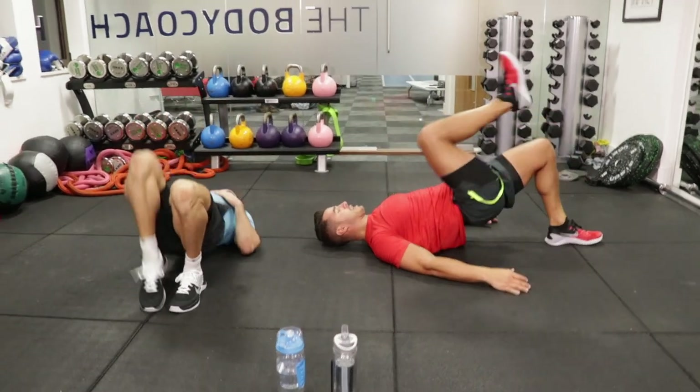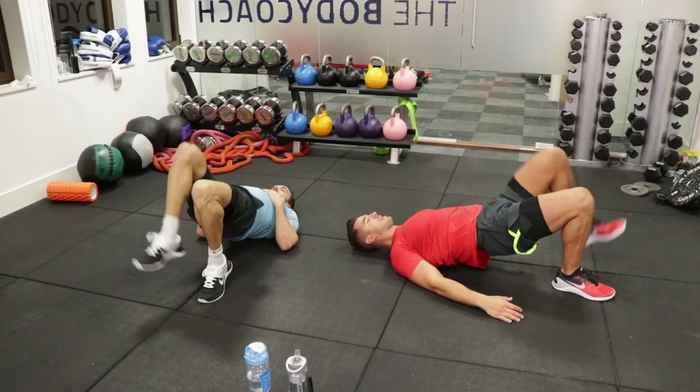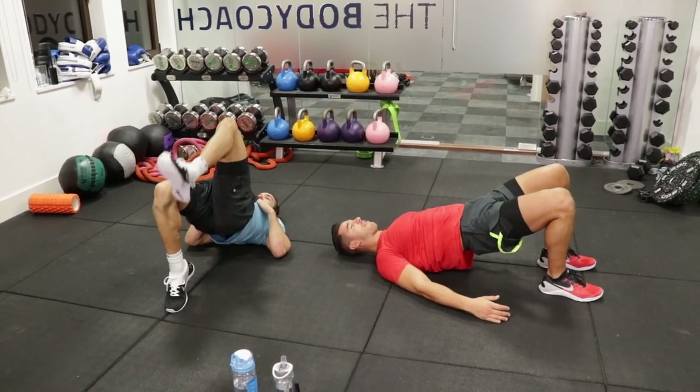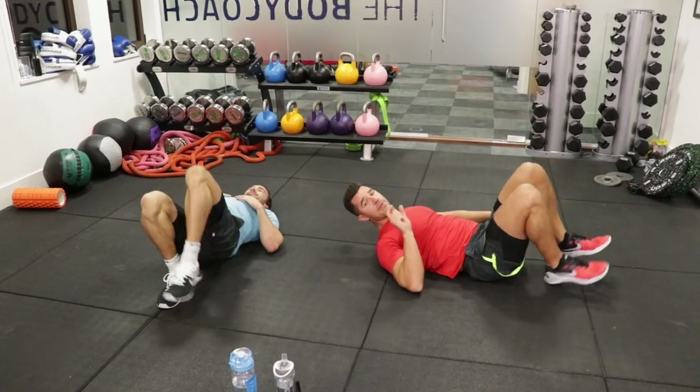Alright guys, you've got 15 seconds. So Faisal, do you eat before you train or do you prefer training fasted? At this time of the morning, fasted. But any other time of the day, just a little piece of fruit — apple, banana — something very light.